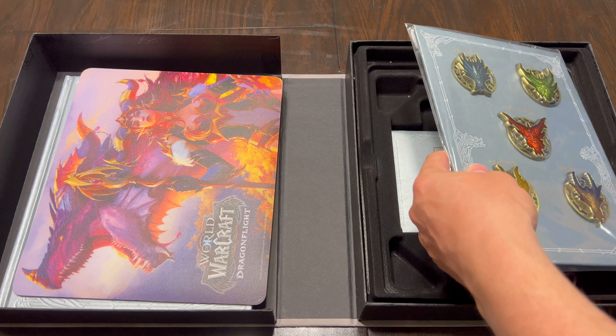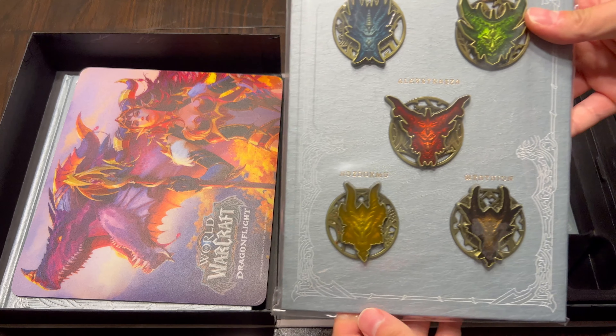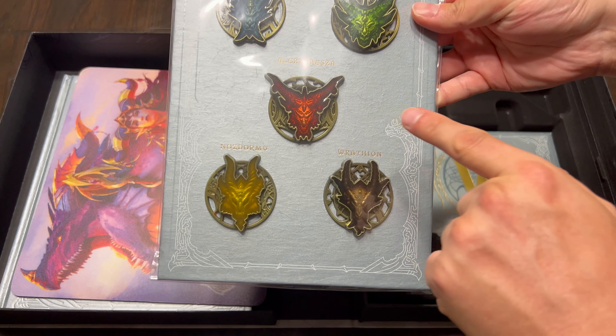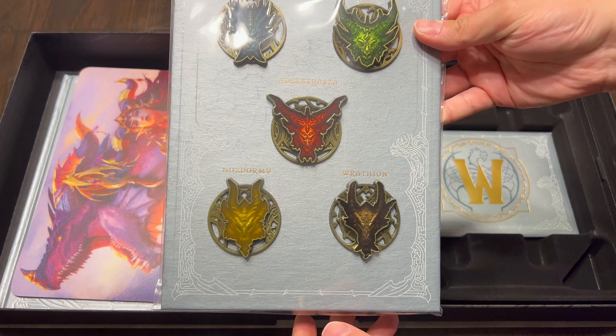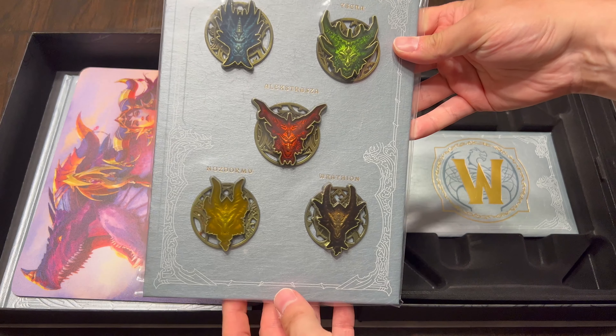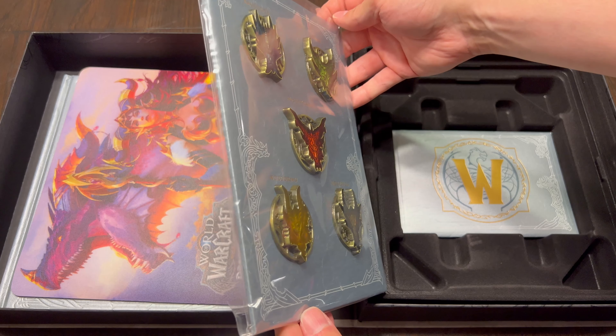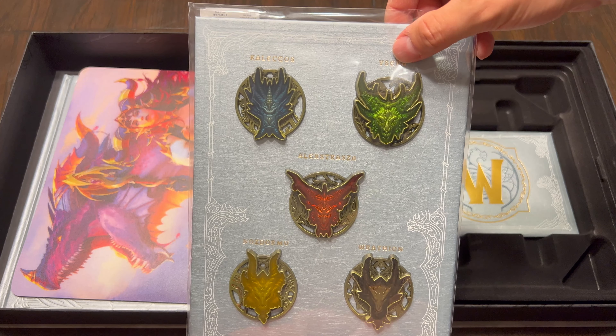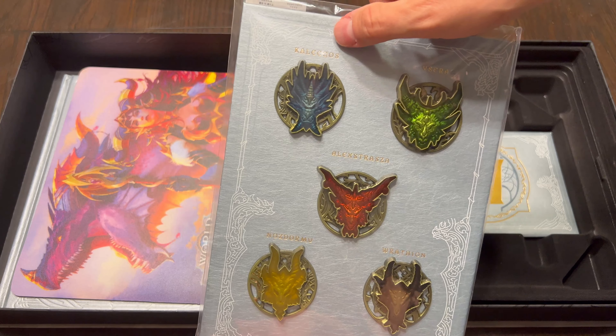What sets it apart? Just like in Shadowlands, we got some pins, and this one is representative of the different dragonflights. The material used on these pins seems to be a little bit plasticky — not too heavy, not too light — but they do feel a little durable, which is nice, especially if you plan on taking these off and putting them on a backpack and going to a con. We got Ysera, we got Caligos, we got Alexstrasza, and we also have Rathian — Rathian of course instead of Neltharion, with Rathian actually taking over for him as the Black Dragonflight leader. So that was really cool. And of course, Nozdormu.